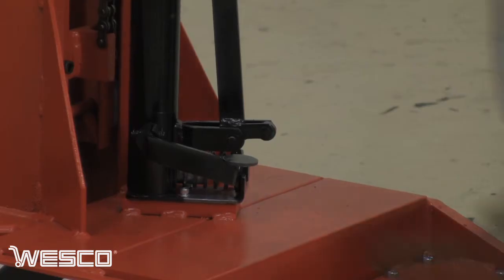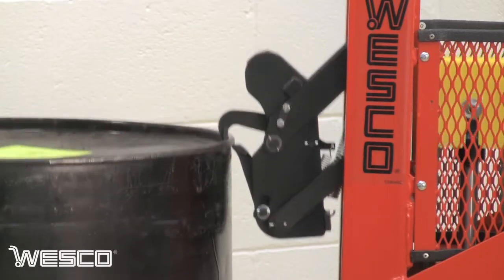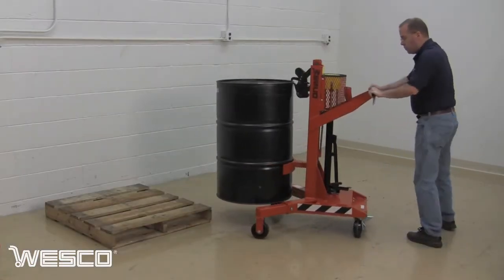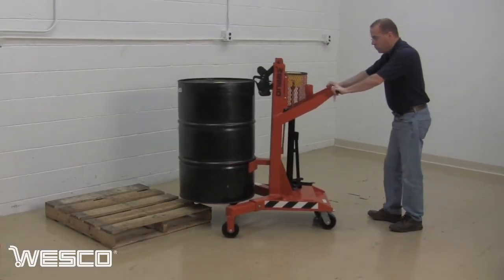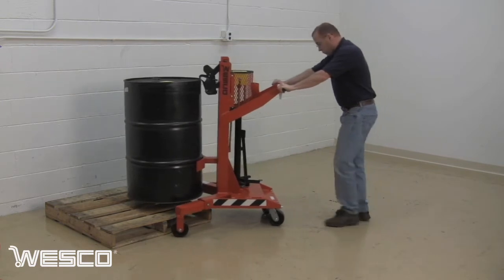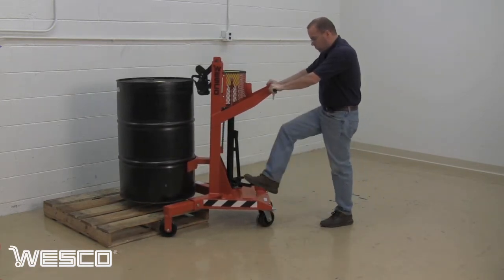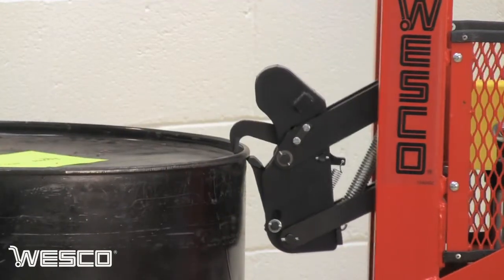There's no need for the operator to touch the drum to raise, transport, and lower the drum. The DM1100 provides an ergonomic solution for lifting, transporting, and placing drums on spill pallets and standard pallets. 55 gallon drums can be raised 20 inches above the floor.